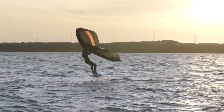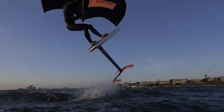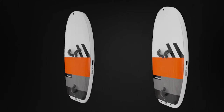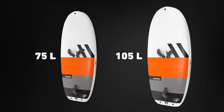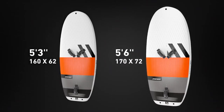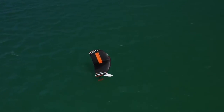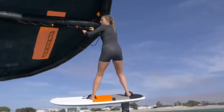Dynamite comes in a small package. The new Beluga has a compact shape to push beyond your level. Two sizes, the 170 and 160, to get you in the water and have a blast anytime you're riding it. Accessible and ready for any maneuver — you think it, you do it.